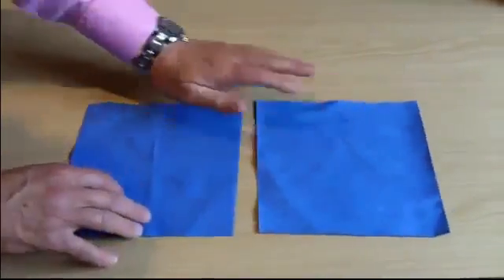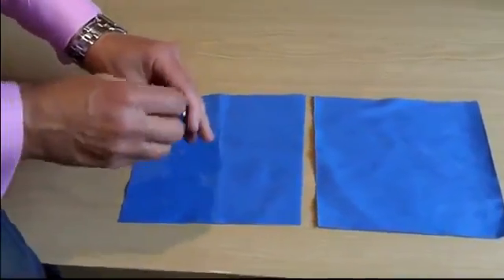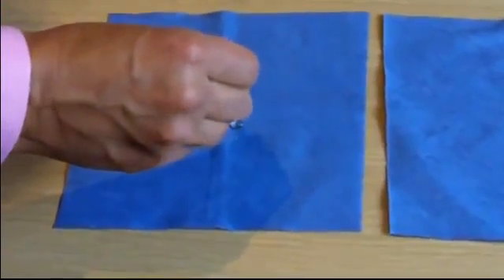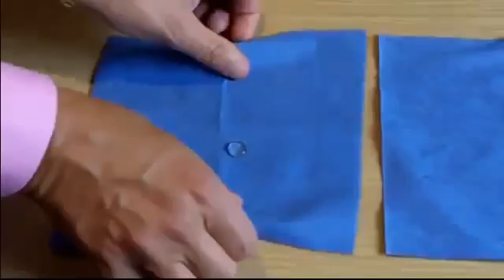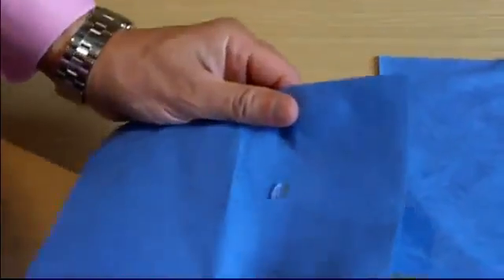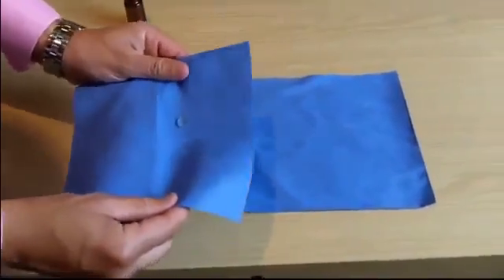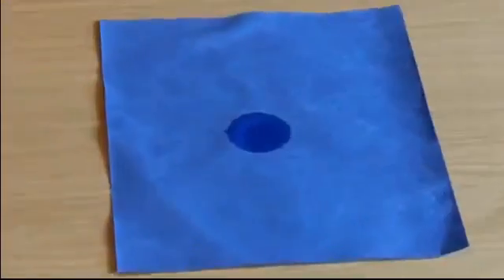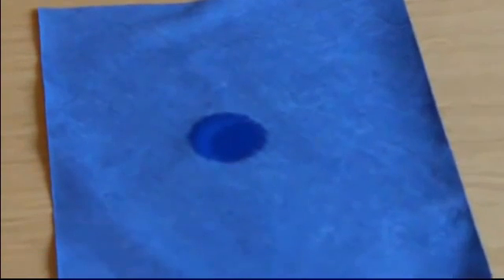The paper towels are identical. It's only when we drop water onto the unprotected towel that you can tell the difference. Watch closely — as you can see, the protected paper towel is now incapable of absorbing the water, which rolls around the surface a little bit like a marble. But when we roll it onto the unprotected towel, the water is absorbed almost instantly. It's amazing, isn't it?